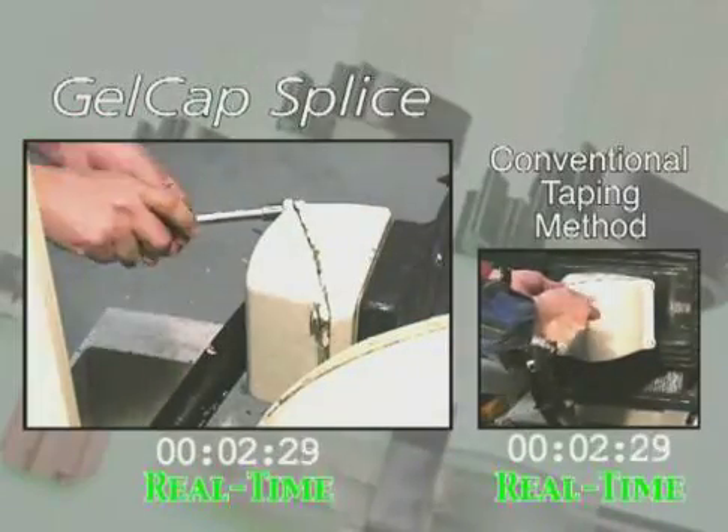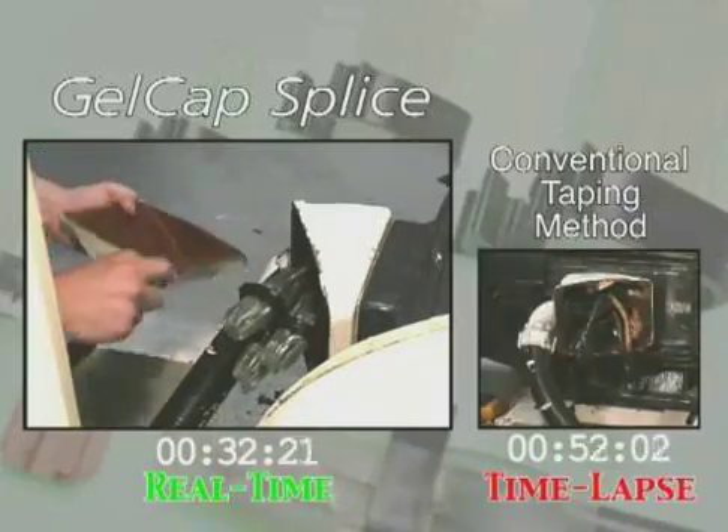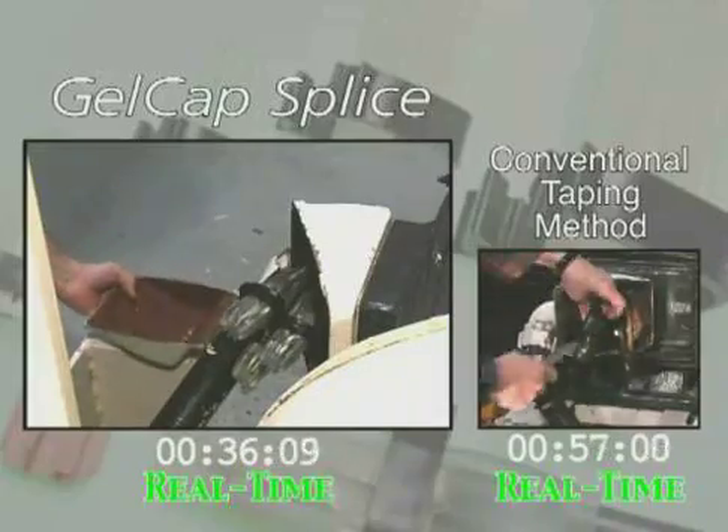Here we have two standard motor connections. On the left, gel cap splice kits are used, and on the right, tape. Because your time is valuable, we have time-lapsed portions of the footage, particularly that of the tape process.